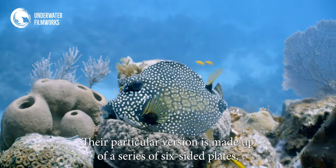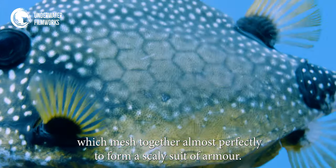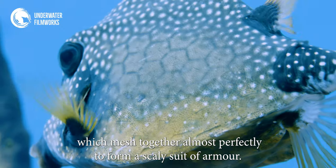Their particular version is made up of a series of six-sided plates which mesh together almost perfectly to form a scaly suit of armor.